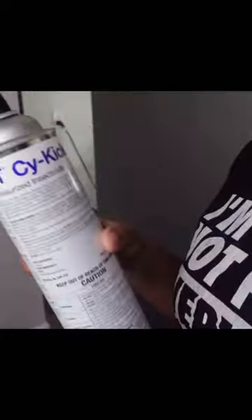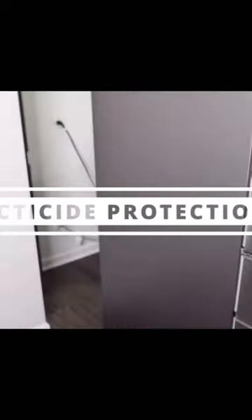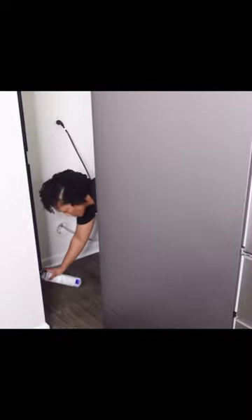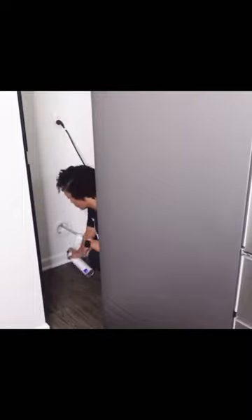Moving on to step number three, we're going to go ahead and get some insecticide protection. As you see, this is what I am using, and I'm just going to spray that right around the baseboards behind the refrigerator area, making sure to cover all parts. Therefore, if bugs come, they're not going to live there.